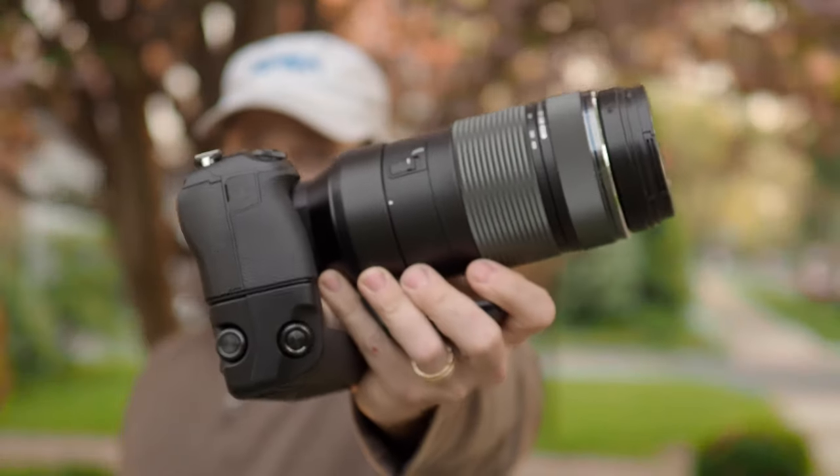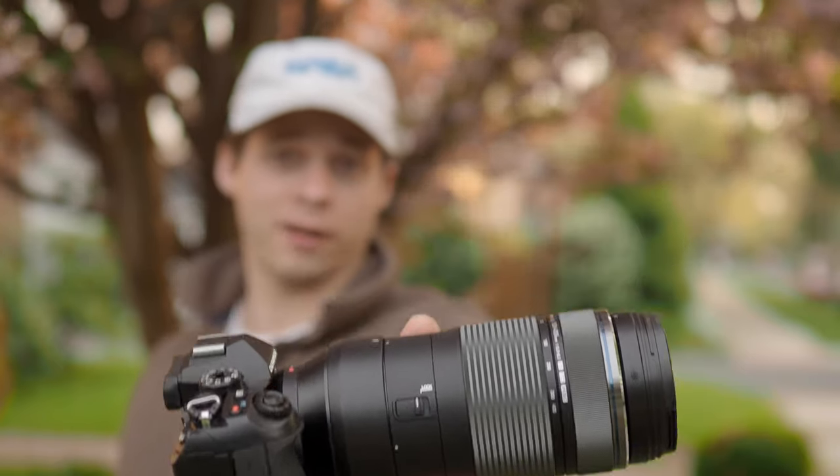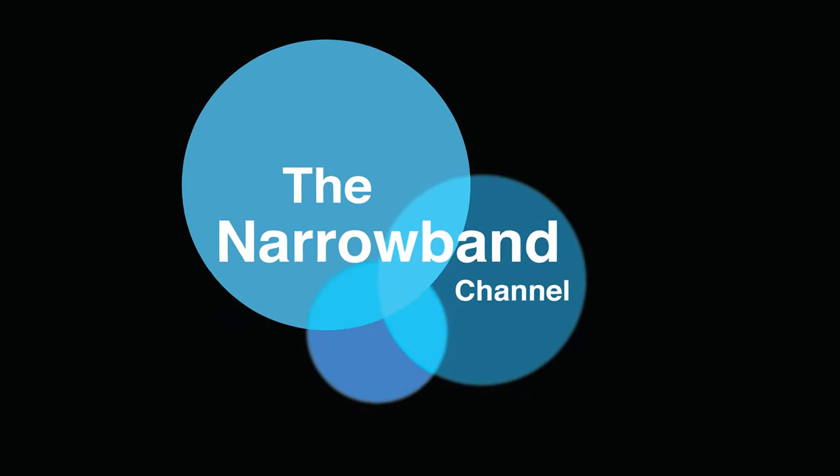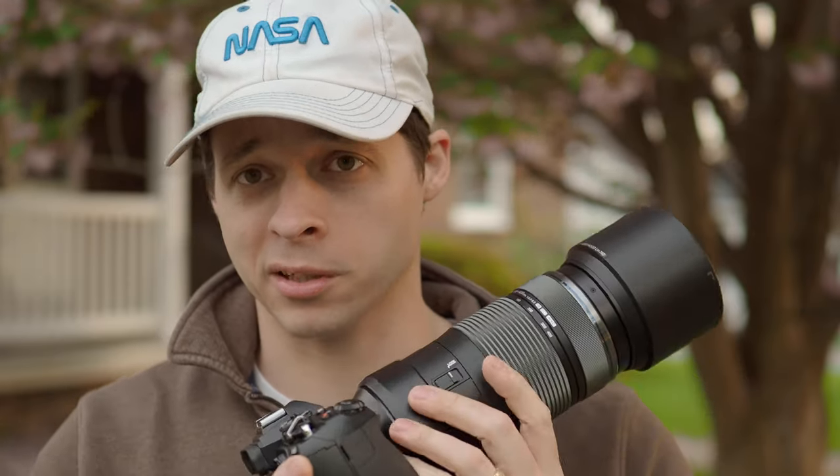This is a very overdue video — my review on the Olympus 100 to 400 millimeter lens for astrophotography. I was one of the very earliest people to actually get this lens. I put my order in very early, and shortly thereafter everyone figured out that this was a great lens and they quickly sold out. Here we are about eight months later, and Olympus is finally starting to catch up with production.